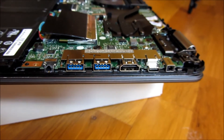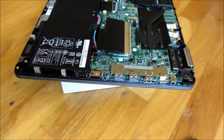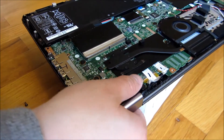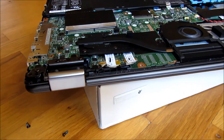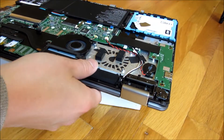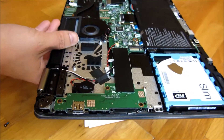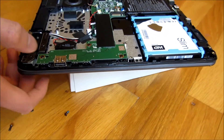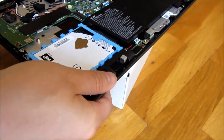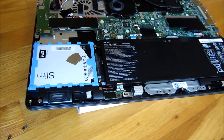Close-up. Let me rotate this. I'll show you the hard drive and the memory to give you a better idea of how upgradable that is. As you can see, the battery is all the way in the front.